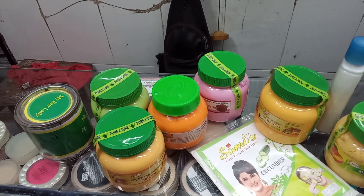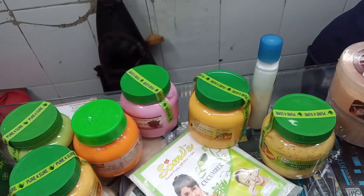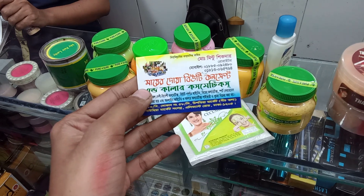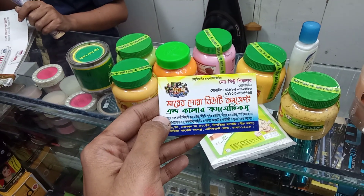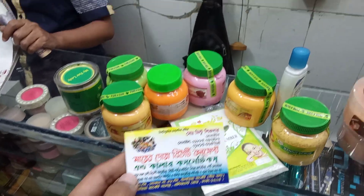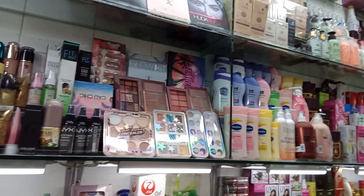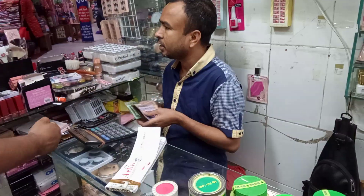You can order this product via messenger. You can customize your facial product and make-up product. You can see this product address. So thank you guys for watching my video, please subscribe to my channel.